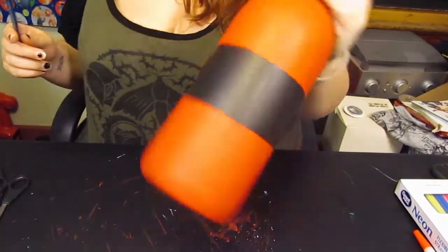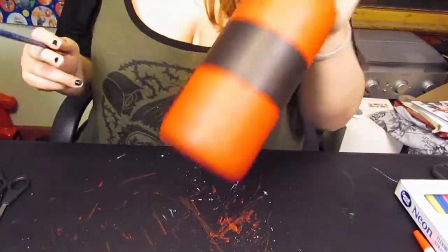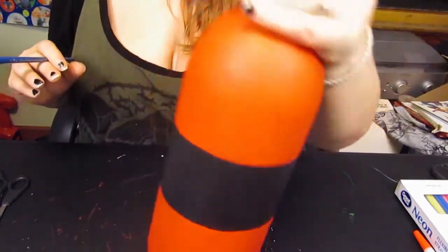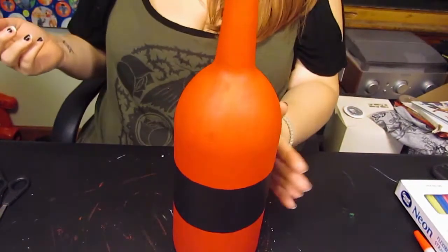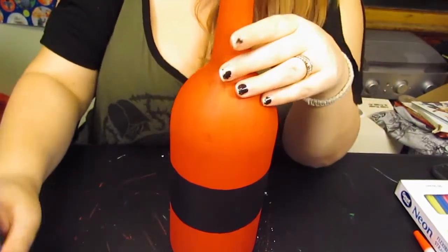I've got a first coat on there. There are some spots that might not be as dark or as covered as you'd like, so you can just go over it again. It is dry, so I'm going to do one more coat on here.